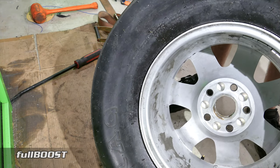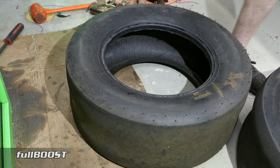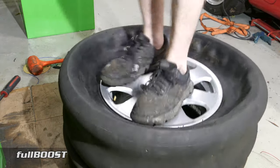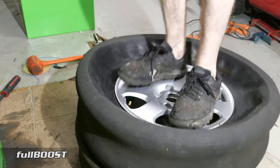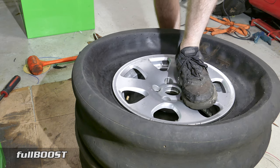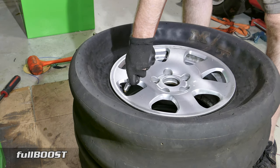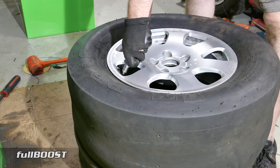It's now sealed on that bead. So what we're going to do now is exactly the same to the other side. What I like to do for this other side is, because you've got one side seated, just double stack these. You might only be able to get three quarters of the way, but it will be enough to seal up, especially if you get it seated right where the valve is. Start putting some air in it — you can see it's filling up now and starting to get around.